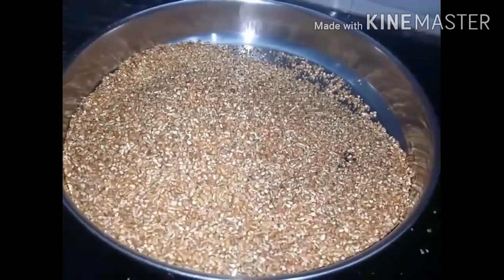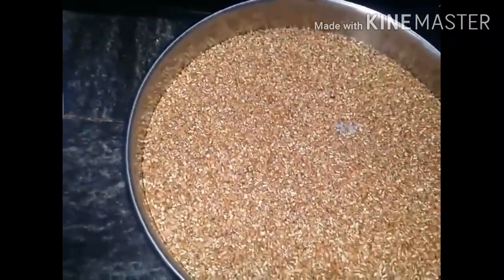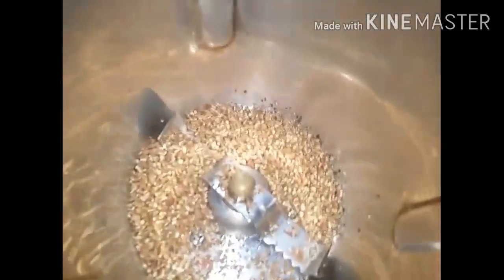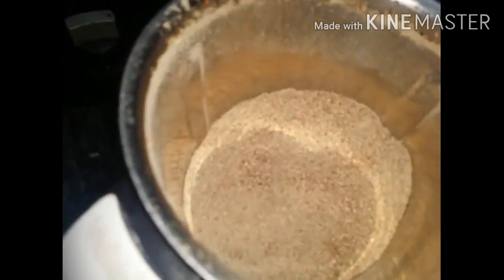Mix it in a small bowl. Put it in the jar.